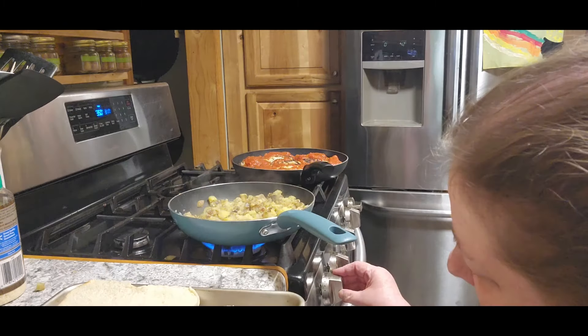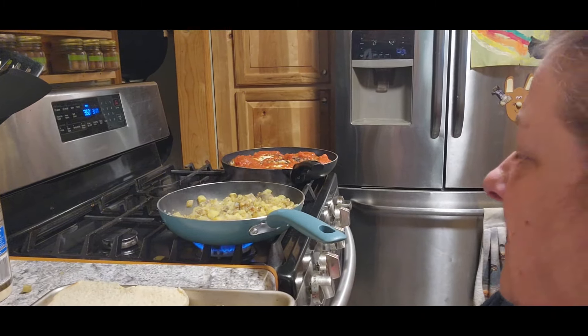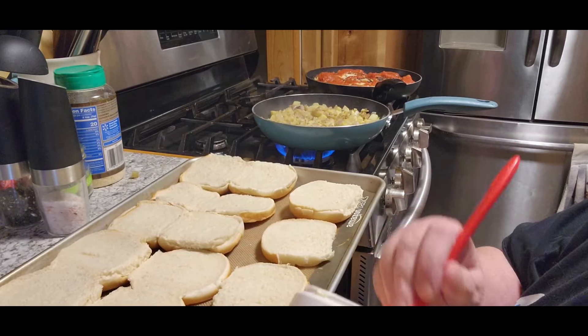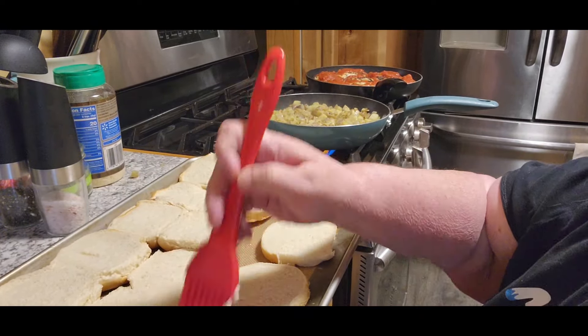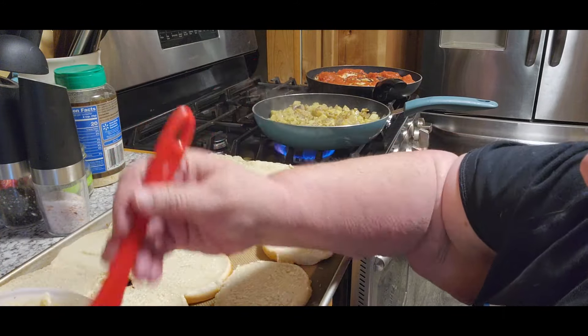Whenever your potatoes get frozen, they do get a little bit mushier, so I have to cook them a little bit longer so that they'll actually get crisp. They are pre-fried, but they're not as good as when you first do them. But I wasn't going to waste potatoes and I had a whole bunch, so we used them up. Now I'm going to take some butter, because I really liked that garlic on the bread — it really does add a lot. So I'm going to do it with this as well. It doesn't matter if they stay hot; basically you're just crisping them up and you want them to taste like the garlic powder.